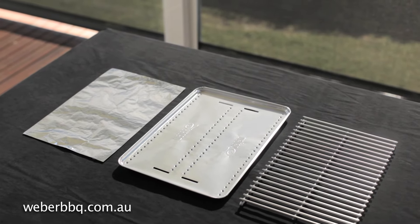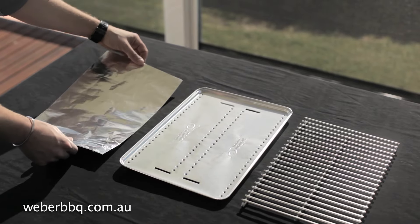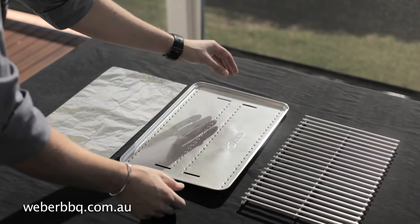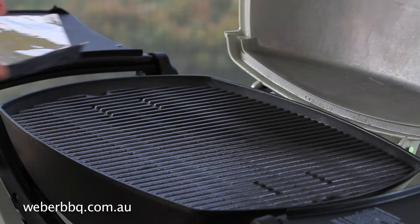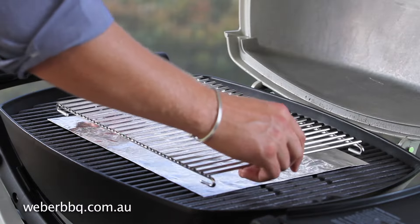To convert your Q from a barbecue into an oven, you'll need a double layer of aluminium foil, or a Q convection tray, and your Q trivet. When using foil, place it directly on top of the grill, and use the trivet to hold it in place.